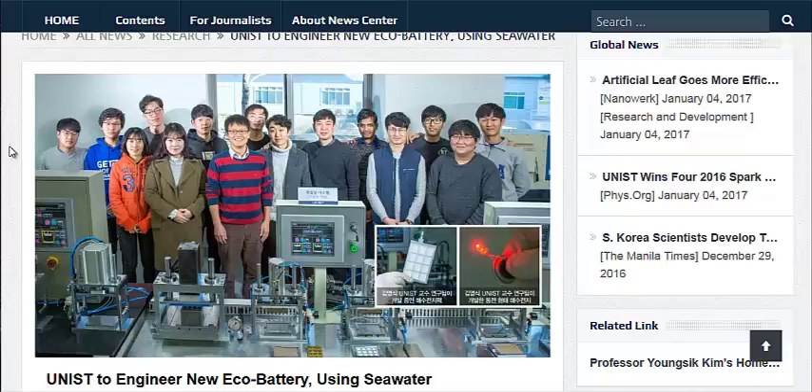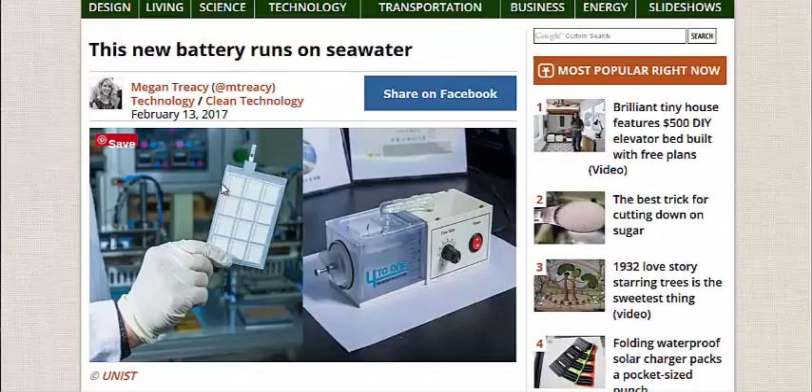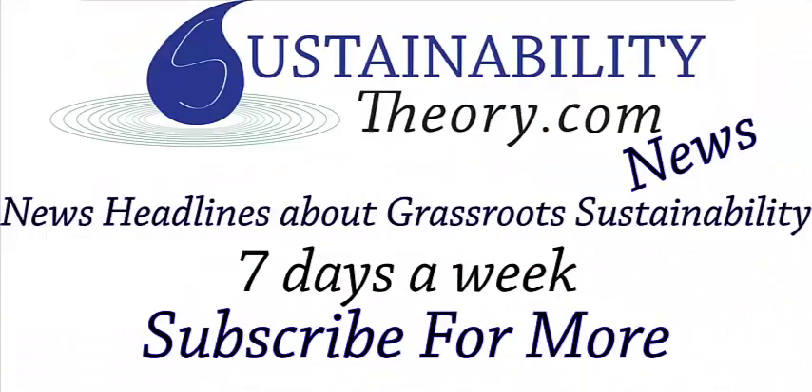I'm going to link to the three pages in the description: this page, the Treehugger page, and the American Chemical Society newsletter. If you'd like to see more news headlines like this, subscribe to my channel. Have a great day.